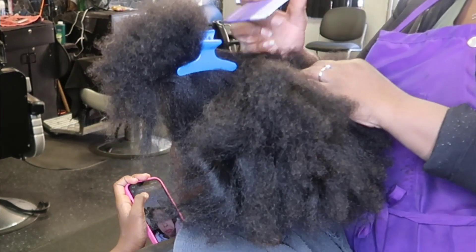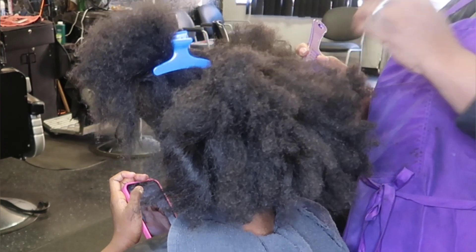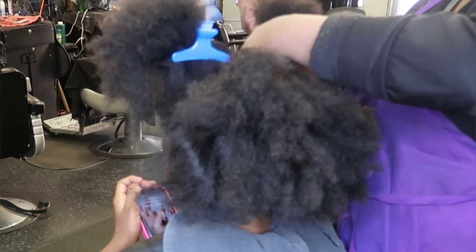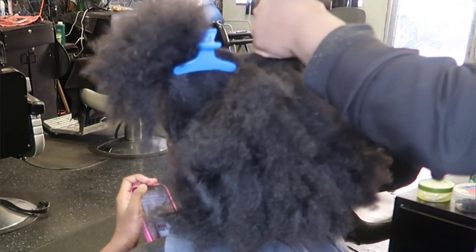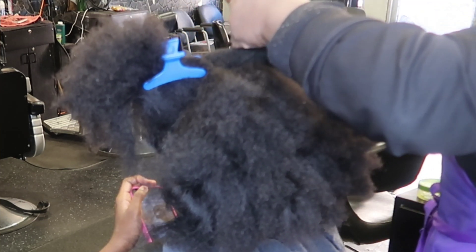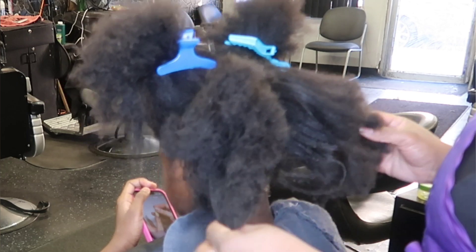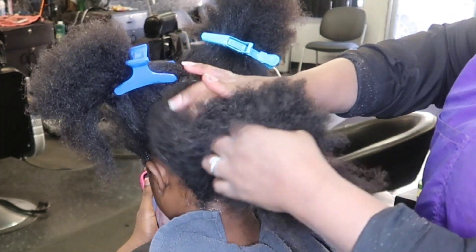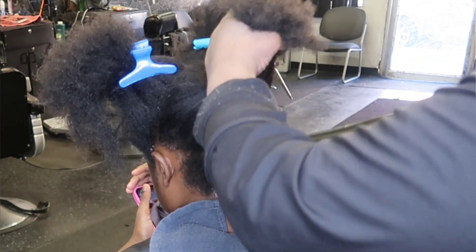Doing a virgin relaxer is very different from doing new growth. I don't think I've ever done a virgin relaxer on my page, so this will be the first one. I was totally against relaxing this hair for a while, but when she gets older, if she's done with it, she can always big chop and go right back to her beautiful natural hair. But right now we're doing something a little different. I've based her scalp and we're getting into the virgin relaxer.